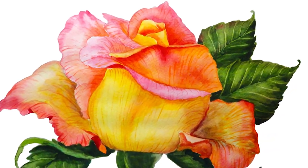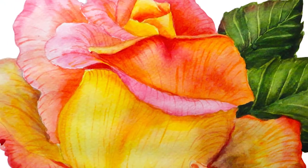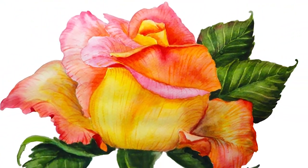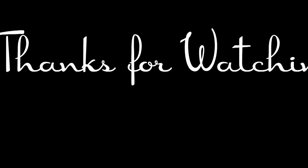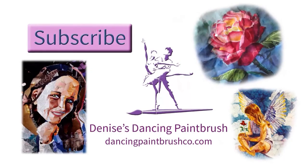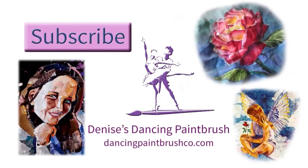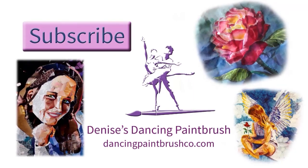So there you have it — my rose with veins. I hope you enjoyed watching. I love painting — it's my favorite thing. I hope you come again, subscribe, and check out my links below for books, classes, and an assortment of other things that I do. Bye now!